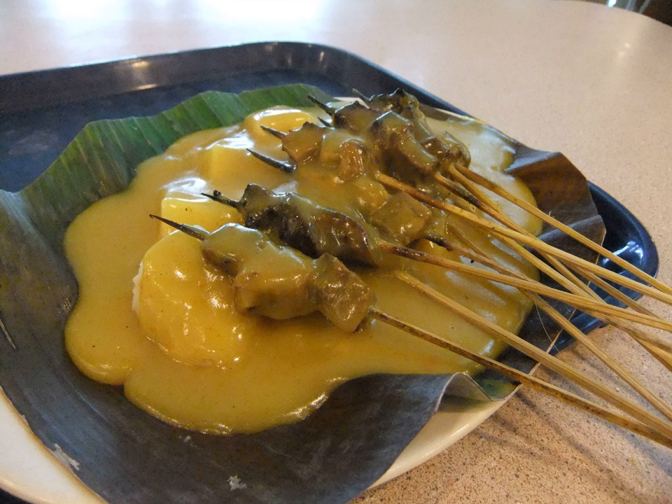All seasonings are then put together and cooked for 15 minutes. The sate will be grilled just before serving, using coconut shell charcoal.